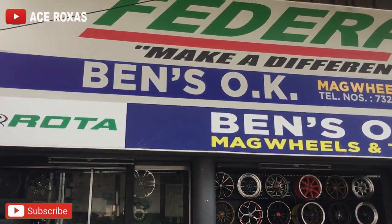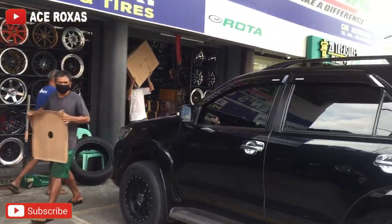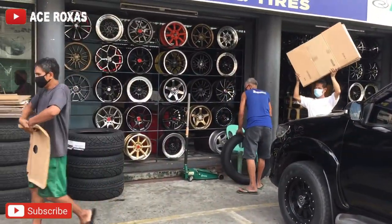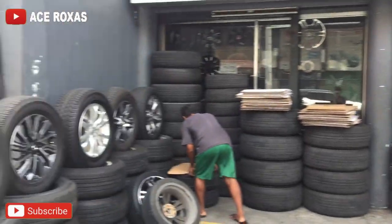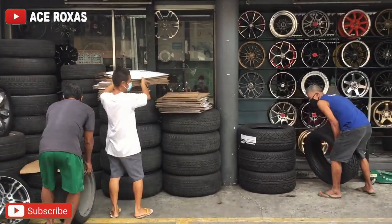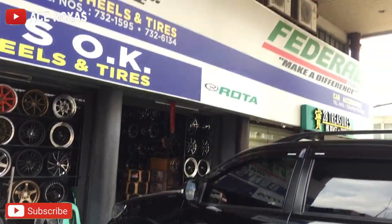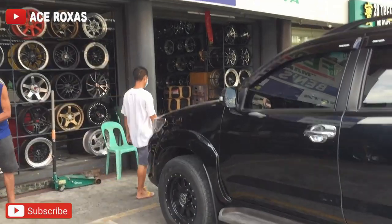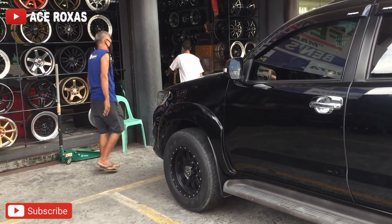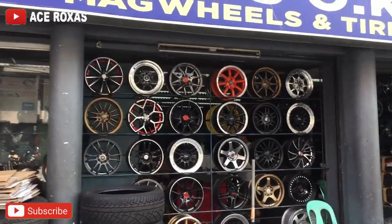Ayan yung store. Meron din silang tindang mga mags kapag gusto nyo magpalit ng mags. Marami silang tinda dito — meron din mga second hand, mga pinagpalitan ng brand new, tapos may mga bagong gulong din. Ililibot ko kayo sa loob para makita nyo kung ano yung mga tinda nila.